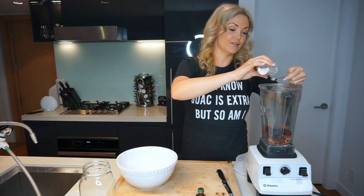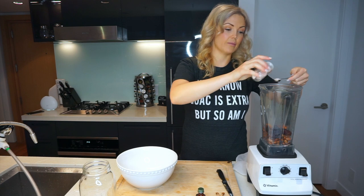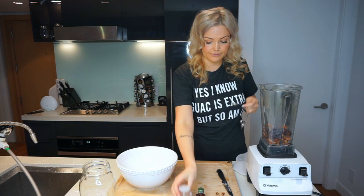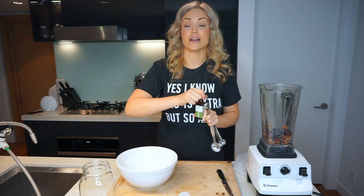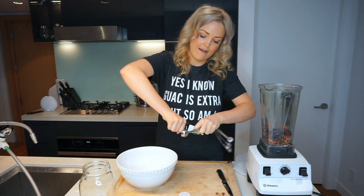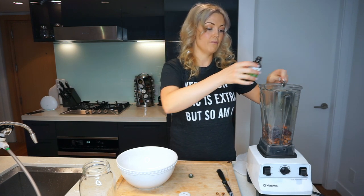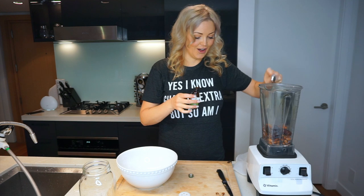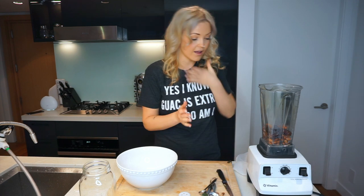We're gonna add half a teaspoon of sea salt. You wouldn't think to put sea salt in almond milk, but it just gives it a nice little flavor. Then we're gonna put in one teaspoon of vanilla extract, because vanilla almond milk is amazing.